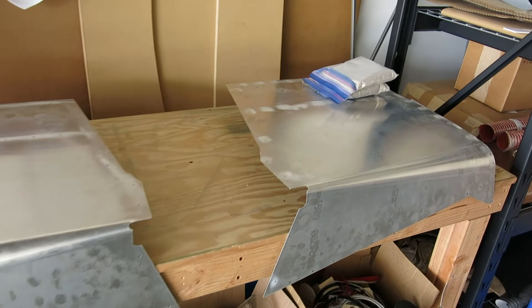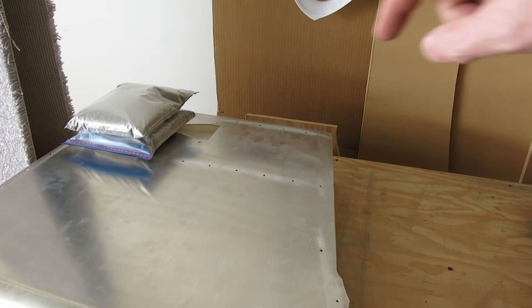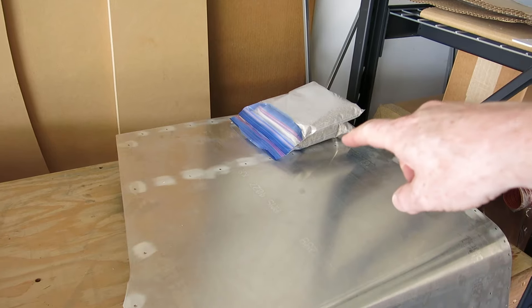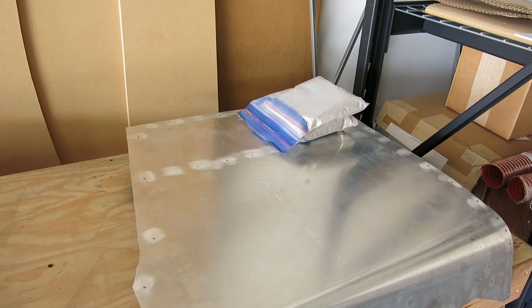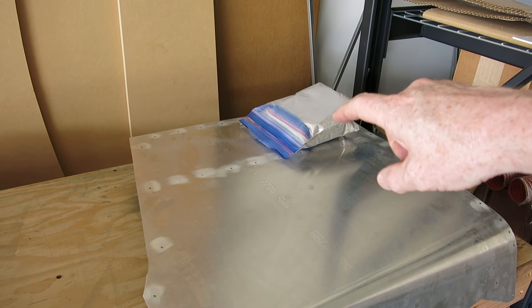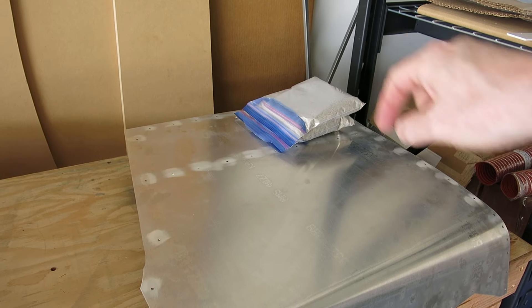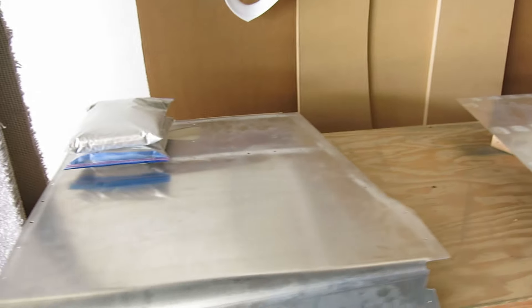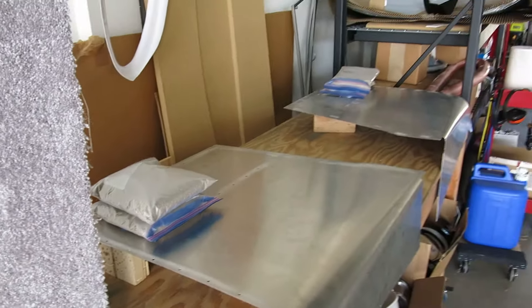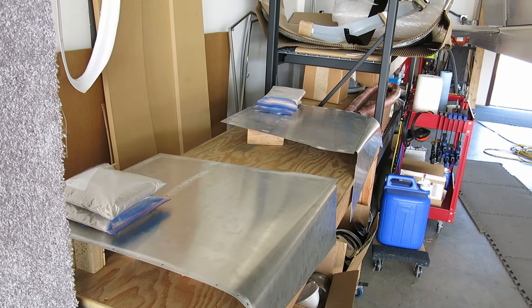Alright, got these boot cowl side skins ready to go. We did get the NACA ducts installed — we put a little bead of silicone in there and riveted those on. And we put the static ports in there using that Scotch-Weld two-part adhesive, put that in there and down onto the skin. Now we've just got some sandbags sitting on top of it to hold it down, and we're going to let that sit probably for the remainder of the week until we get up here next time.